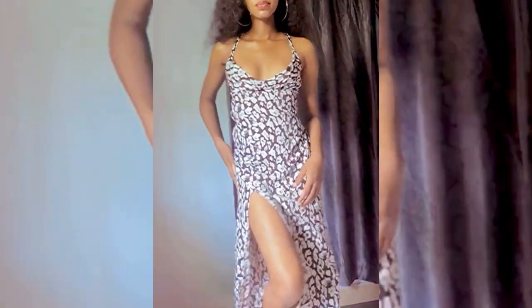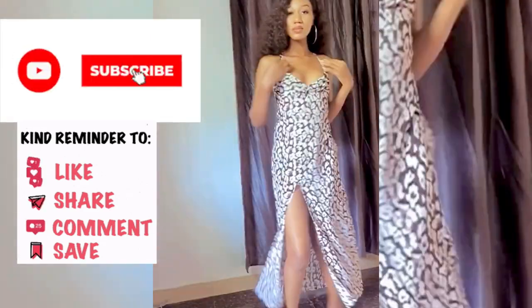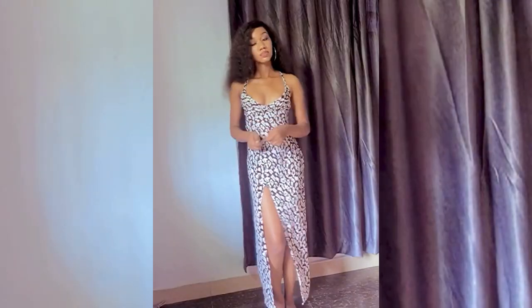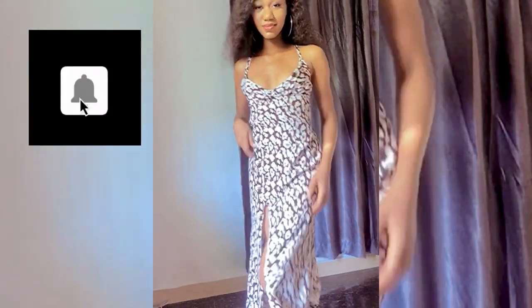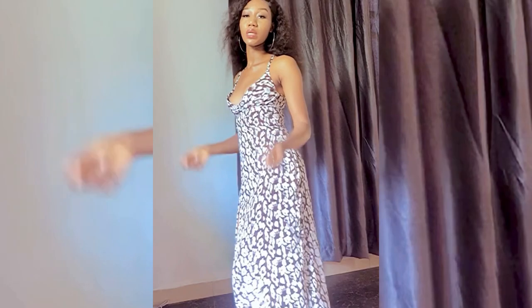Hi guys, welcome back to Fluffy James' channel. Thank you all once again for subscribing, liking, commenting, and sharing this video. If you are new to this channel, you're welcome — don't forget to turn on your notification bell so you get notified whenever I upload a new video.